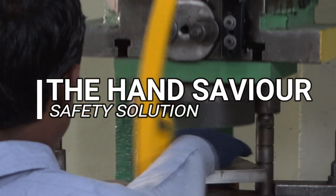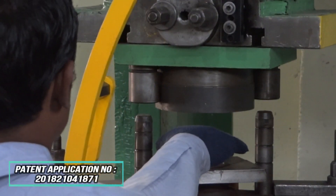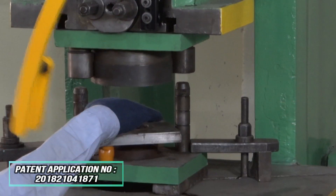The Hand Savior is a safety solution. As the name suggests, it protects the operator's hand from getting crushed by the press machine.